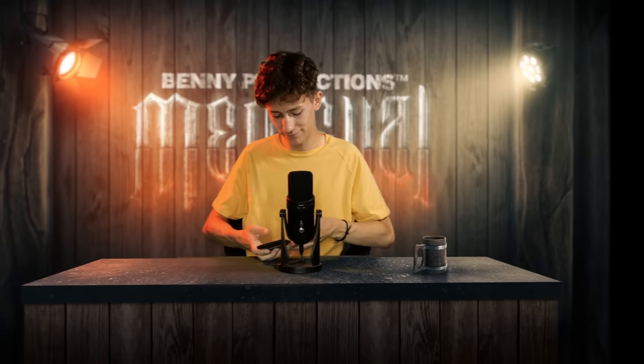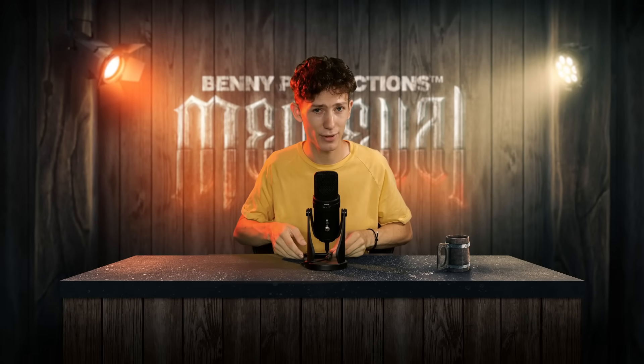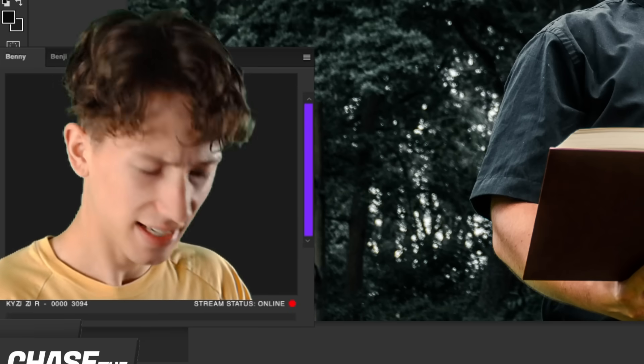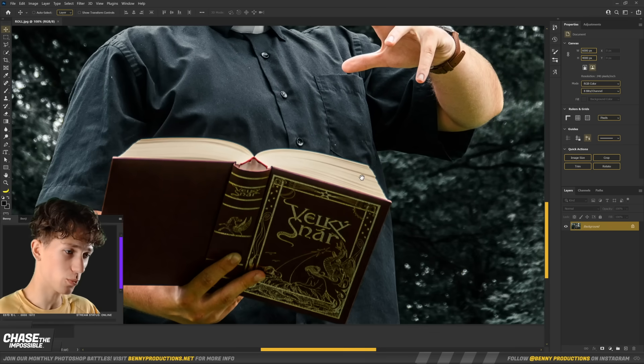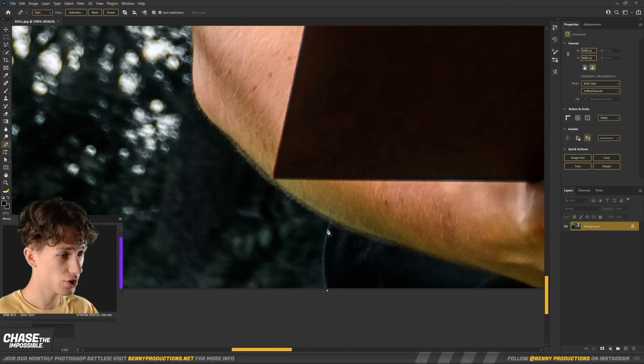Moving on to the next photo. This one is from Aiden. Hey Benny, love your vids and it's awesome how you can see things differently. I hope you can use some of your magic to edit my photo. Demonology magic, maybe? I love glows. Well, that's a good thing because I'm all about them. Let's turn this into something deeply magical. This one is definitely going to be the coolest one for today. I'm going to grab my pen tool again and go all around the edge, and then we can replace the background with a stone wall.